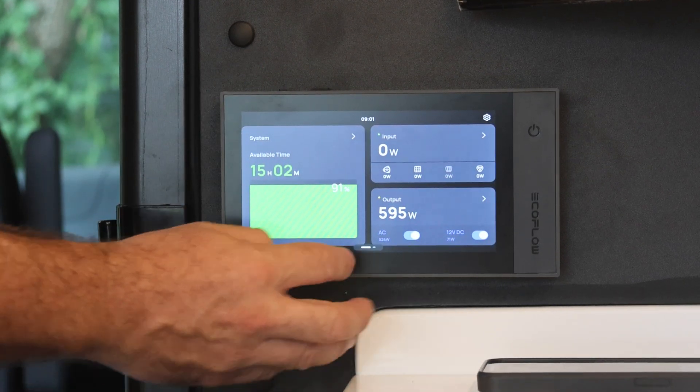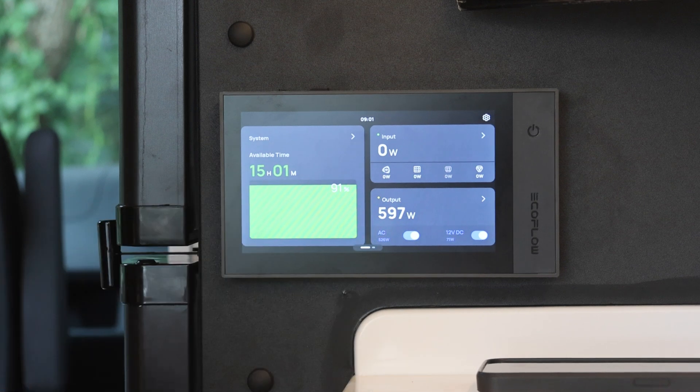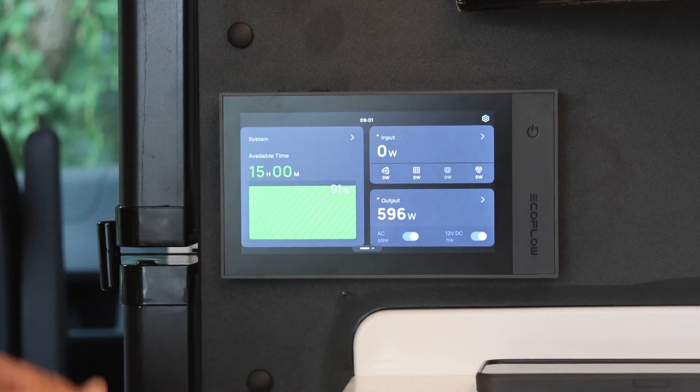Please remember when bush camping — when you're finished with your air con and finished with your microwave, turn your AC off to save power.